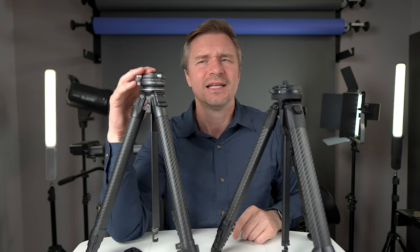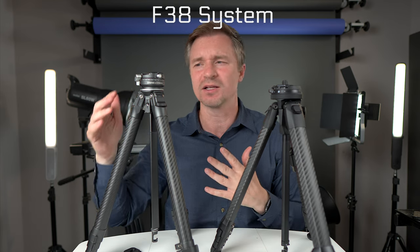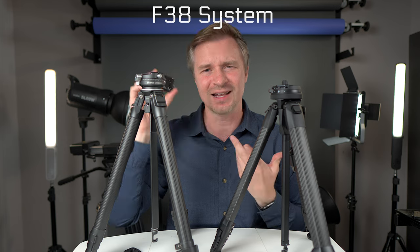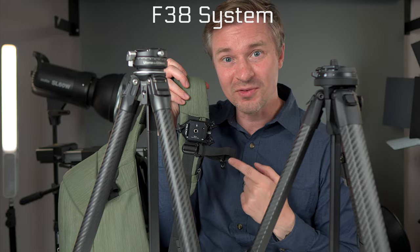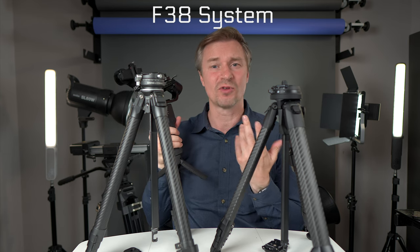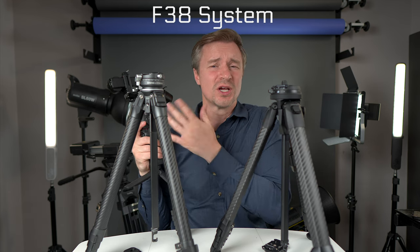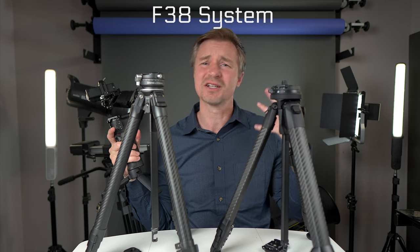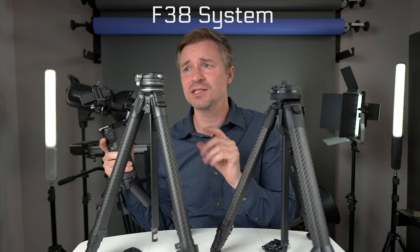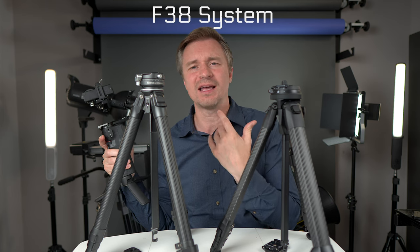The F38 ecosystem is very comprehensive. You can buy little base plates to stick on everything, backpack clips that use the F38 plate, and quick release plates for popular gimbals like the DJI Ronin RS3 Mini and various Zhiyun gimbals. They also have travel tripods, camera straps — everything. I have those little F38 plates on the bottom of all my cameras and I use that system all the time.